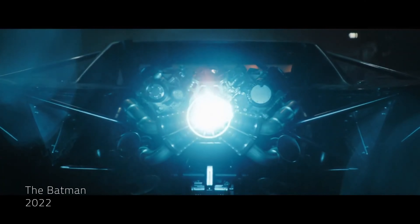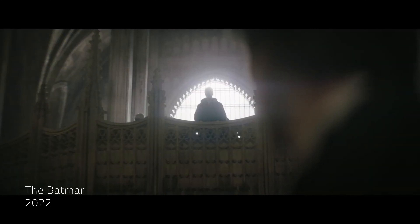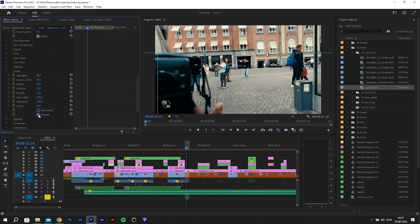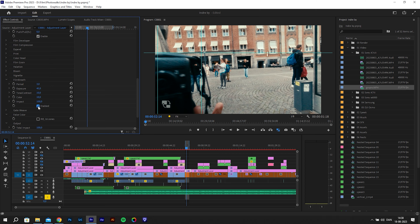The bloom effect works really well with halation. Bloom brings this misty, dreamy look to your footage — it's more or less like using a mist filter. I made an earlier tutorial on YouTube on how to fake this look using effects in Premiere Pro, but the effect here in Dehancer is way easier to use and produces a better result. If you use bloom with halation, it adds something really cool — you can see this little glow around highlights in the footage when you toggle it on and off.